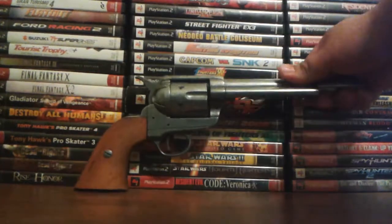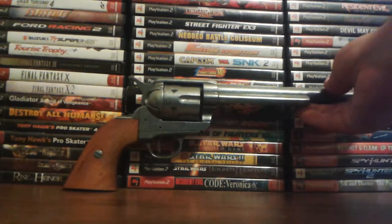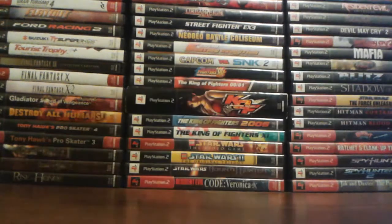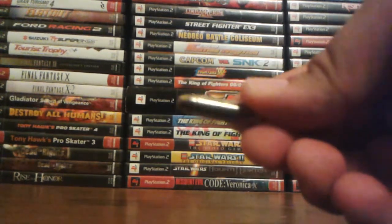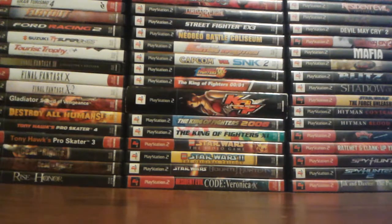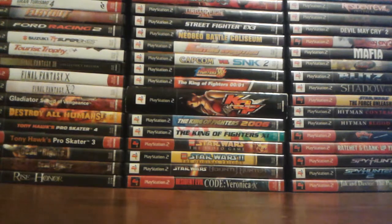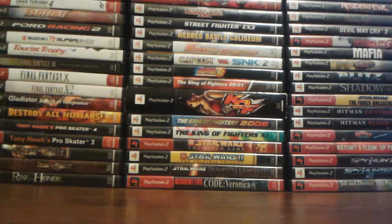I also bought a Denix Colt Revolver. It was supposed to be black, but I got a gray one instead — no big deal. I also bought some fake bullets for it because you can actually put fake bullets in the chamber. They're obviously fake — it's a replica gun, so I bought replica bullets. They're spray painted gold, so obviously they're not real.